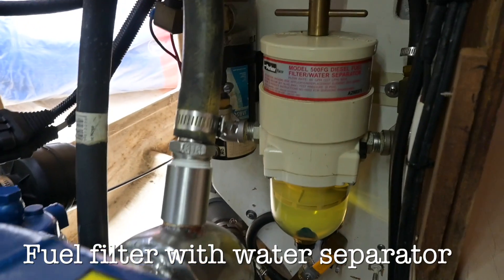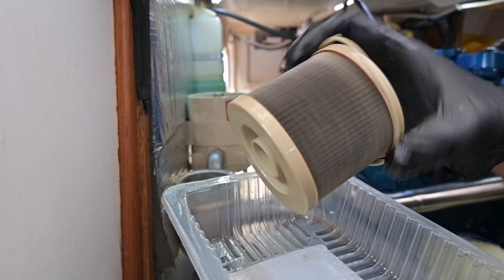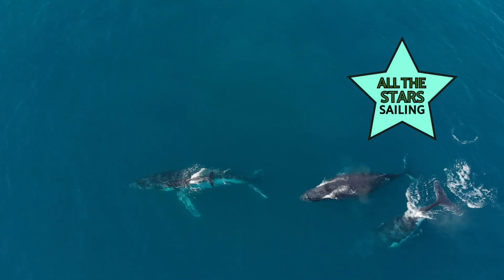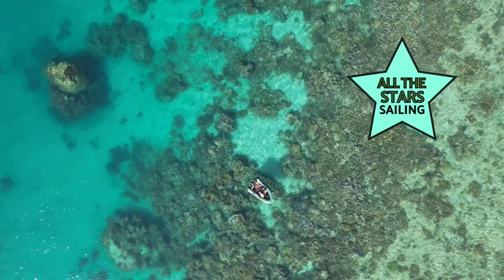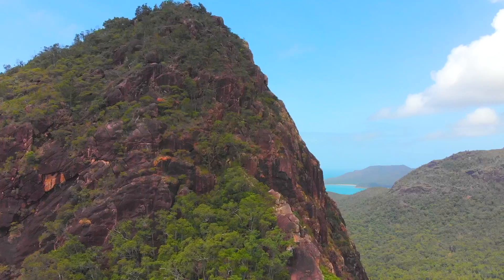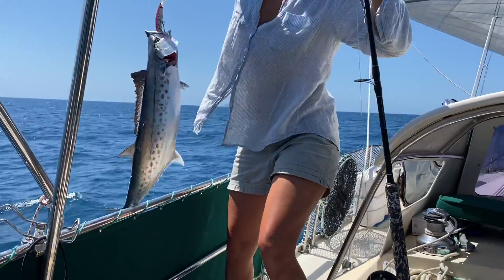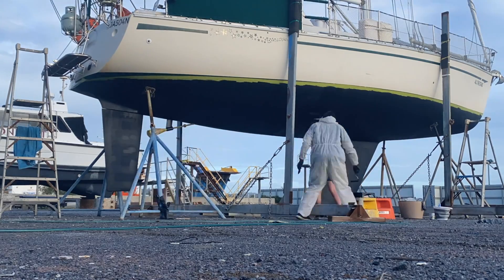G'day guys, back on board All The Stars today. I'm going to be doing a Raycor fuel filter change. This boat has a polishing system built in, so what I'm going to do is show you guys how we go about changing it, what to look out for, and the bits and pieces you might need along the way. Welcome back to All The Stars Sailing. Climb aboard our 37-year-old 37-foot sailing boat as we discover the highlights and lowlights of sailing in and around Australia.